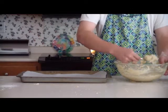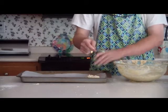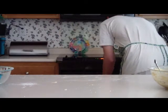Then, put the cookie dough onto the tray. Finally, put the cookies in the oven.